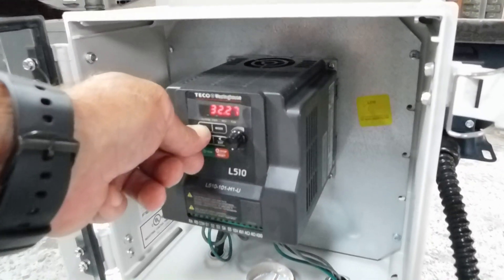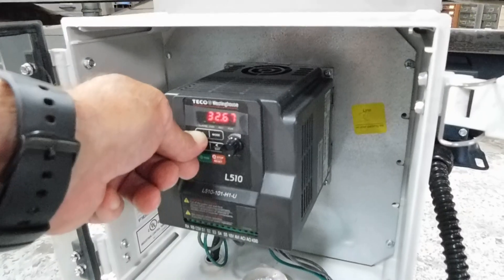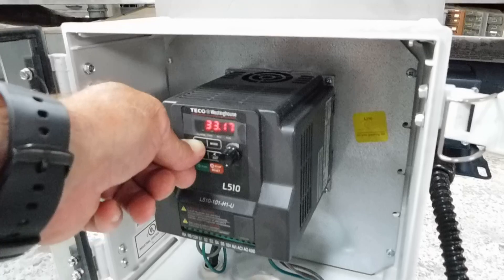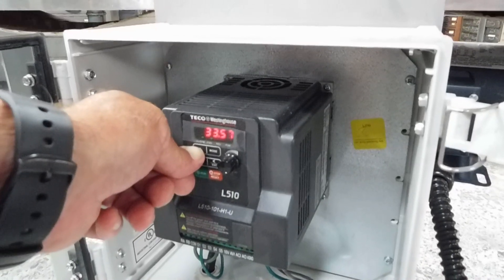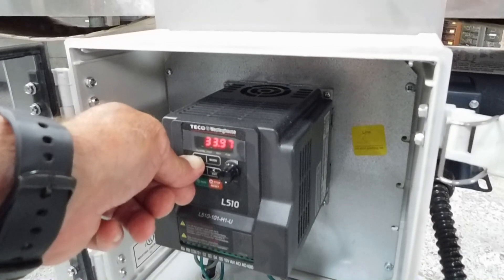You can change that as you like. As you can see, you can change the speed all the way up to 60 Hertz, and that'll bring you up to full capacity. It's running on 120 volts single phase.